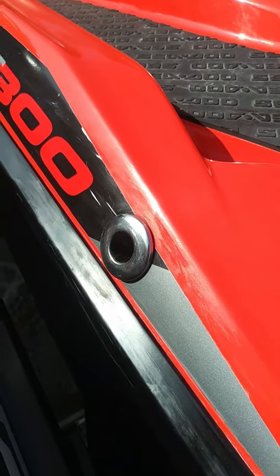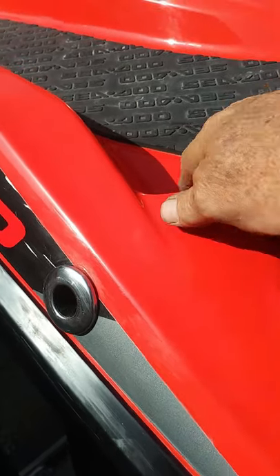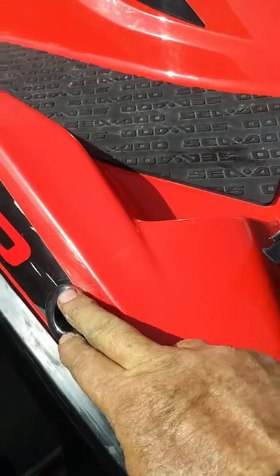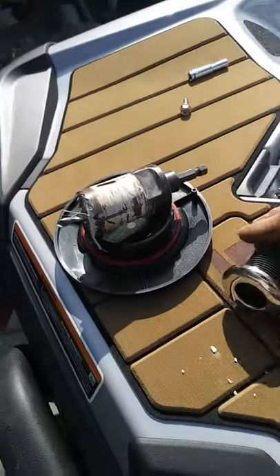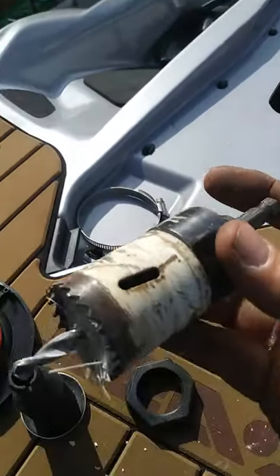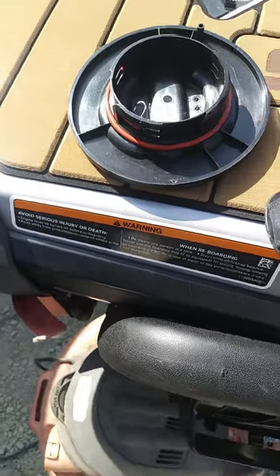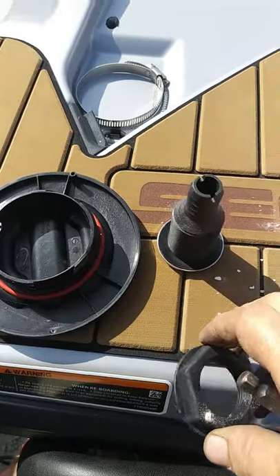On the 2016 RXT 300 model the bilge pump exhaust outlet is right here by the footrest, which gives you plenty of angle to reach in and screw in the fittings. You'll need to drill a hole the same size as the OD of the fitting using a hole saw and a mandrel. Then you have to bed this fitting with 5200 or silicone — some type of sealer — because the small washer alone is not enough.